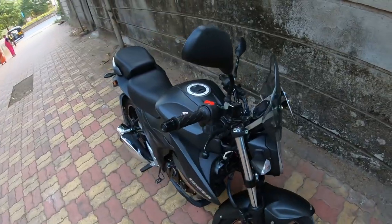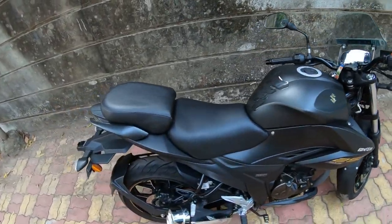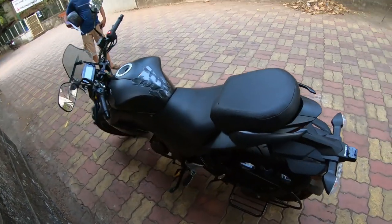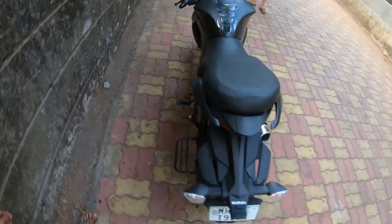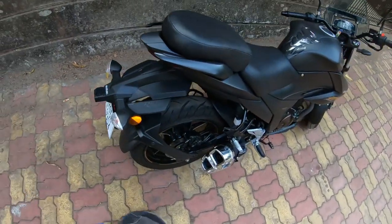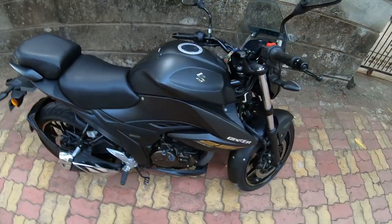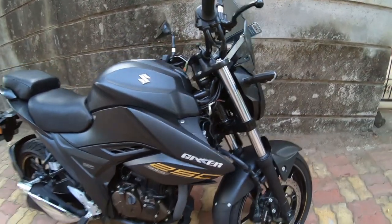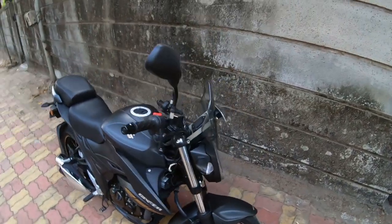I had dropped the bike off at around 10:30 in the morning and picked it up at 5:30 in the evening. They cleaned the bike and also changed the engine oil in this service. The engine oil change added about 40-50 rupees.